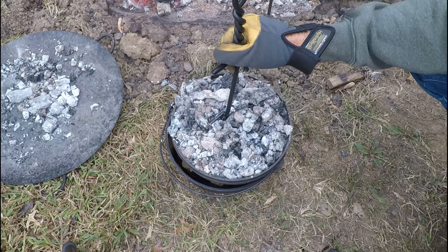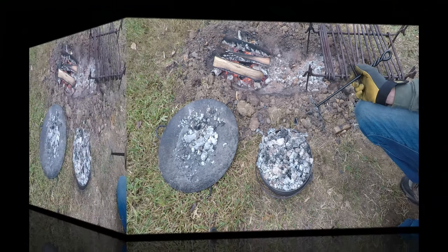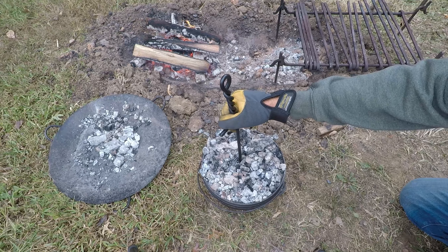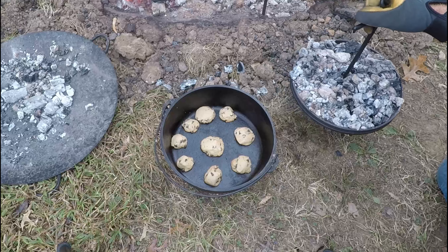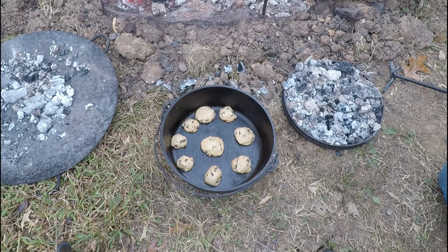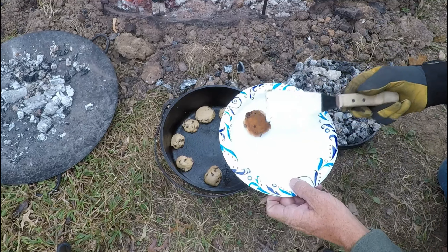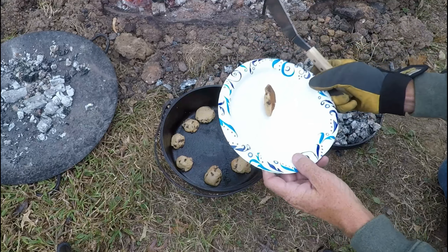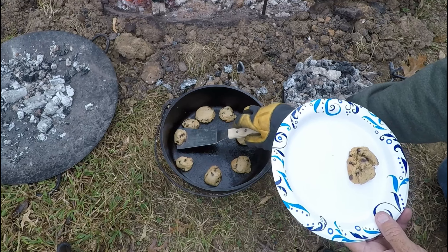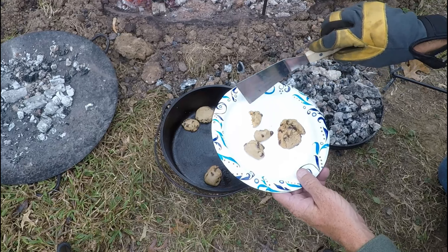They're getting there — just a little bit longer. I'm going to call those done. I think the bottoms look perfect. I'll break them all up. The tops look good. Broke that one in half — well, we'll just call it two cookies now.